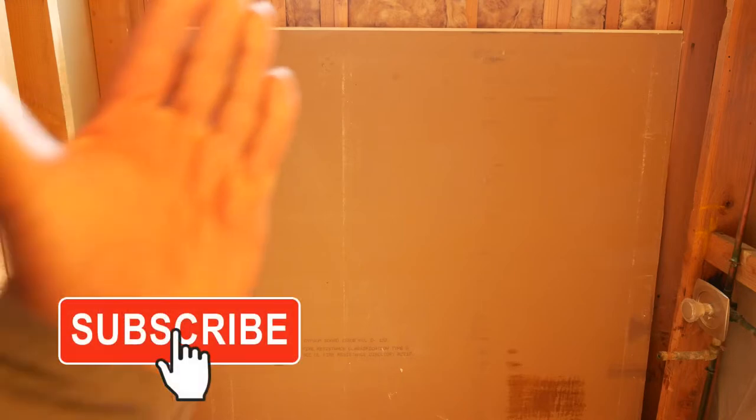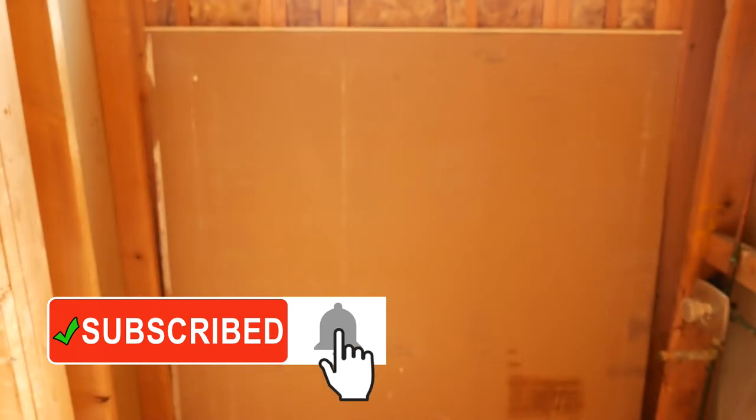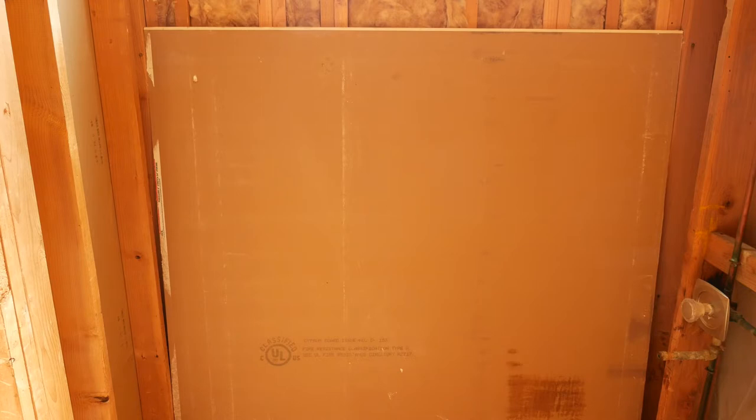Alright, so I've got the first section of drywall in the bathroom and ready to go up. I've got the back of the drywall facing me so that I can tilt it, and the good side of the drywall will be facing out when I put it up on the ceiling. Now since I'm doing a full width drywall installation I have to look at all the other obstacles I may run into.